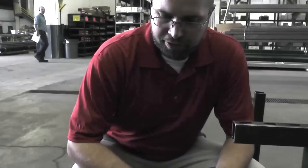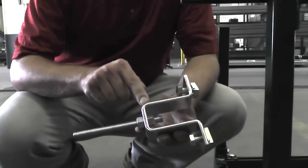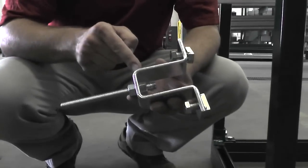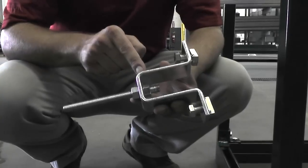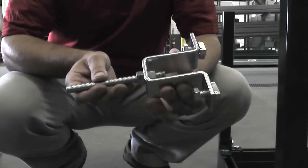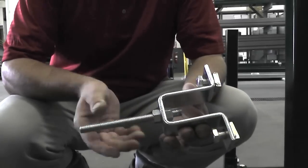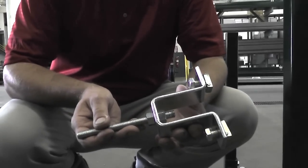Another method of attaching a threaded rod to a Unistrut framing member is by using a U-shaped fitting like this. This one is a P1737 fitting. One thing that's great about this method is that it allows vertical adjustment of your threaded rod, which is particularly useful in applications like a sealing grid.